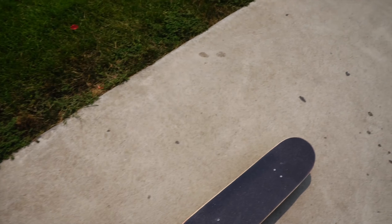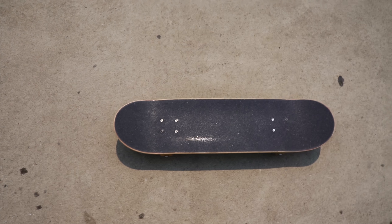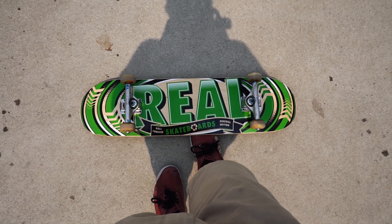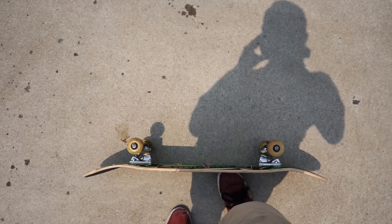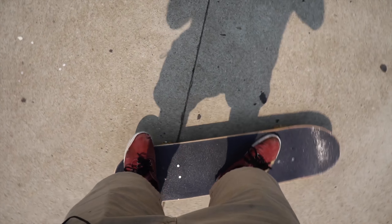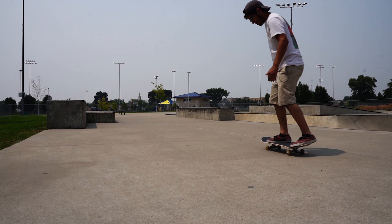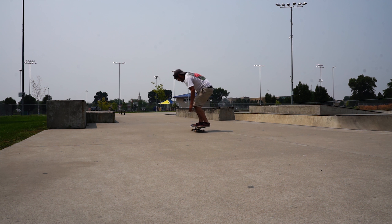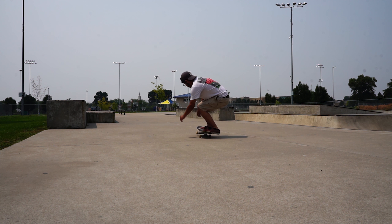Alright, so we're back here at Fillerfeld Skate Park trying out the new skateboard. Here it is, pretty good grip job. Real skateboard. 8.125, steep concave. This is what I'm gonna be using for now, and let's go ahead and give it a shot.